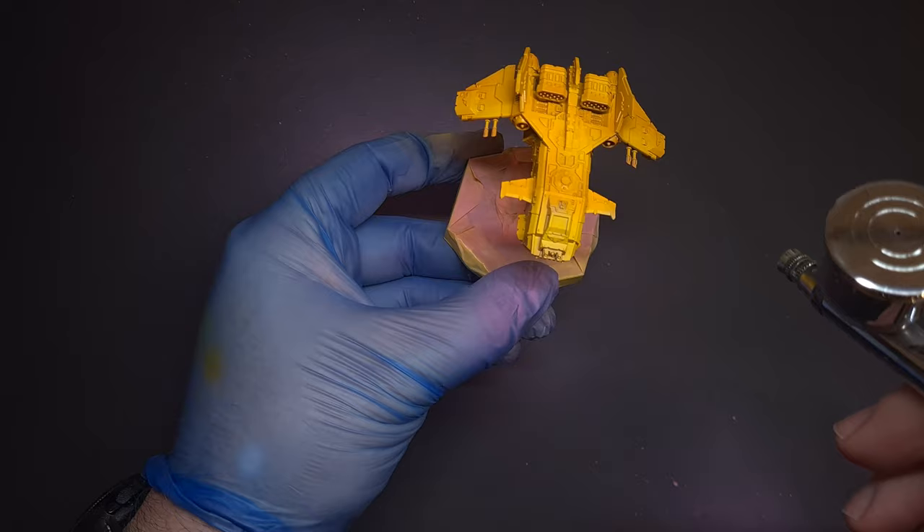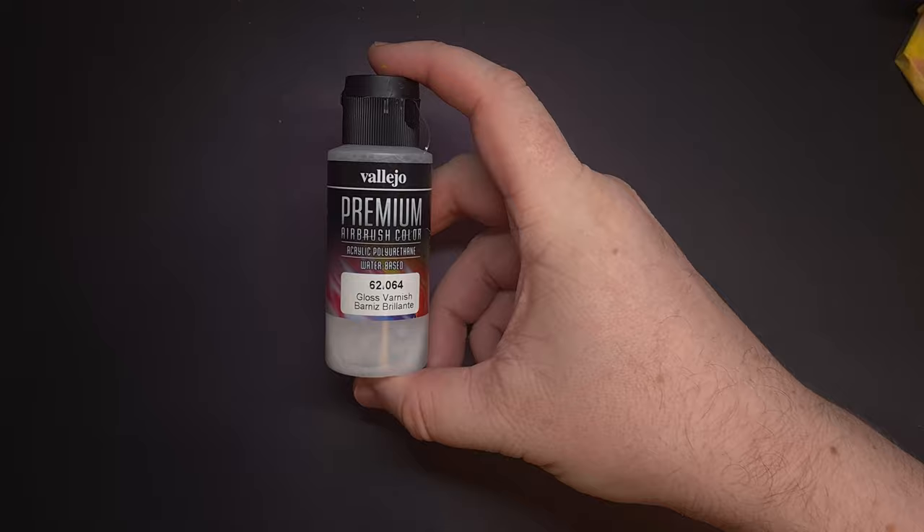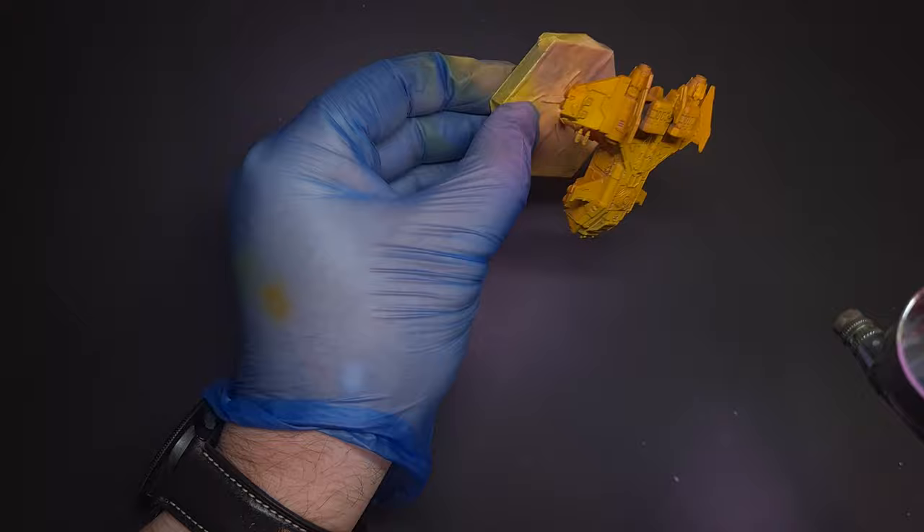With that yellow done, it's time to put down a coat of varnish to protect it. I'm using Vallejo Premium Airbrush Varnish and I'm making sure it's gloss so that we get a nice shiny finish as well as some good protection.